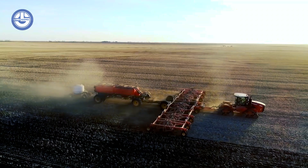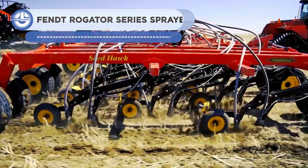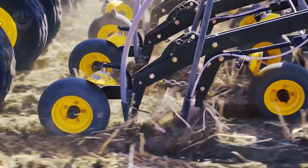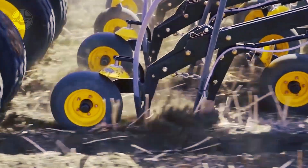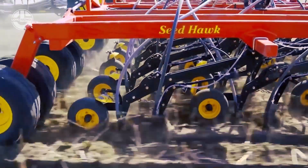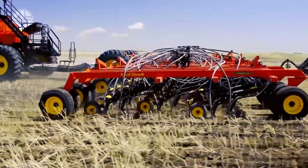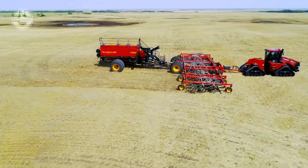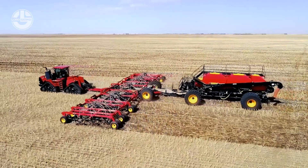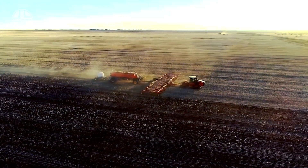Weiderstad Seedhawk air seeders help farmers improve seeding and fertilization procedures, giving unmatched results in all soil types by combining accuracy, capacity, and flexibility. The Seedhawk air drill plus precision delivery air carts provide maximum flexibility for unique growth requirements. The opener assembly moves independently over the ground, aerating and warming the soil, applying fertilizer, and burying seeds all in one motion. This effectiveness results in time savings, improved quality, larger yields, and a better return on investment.